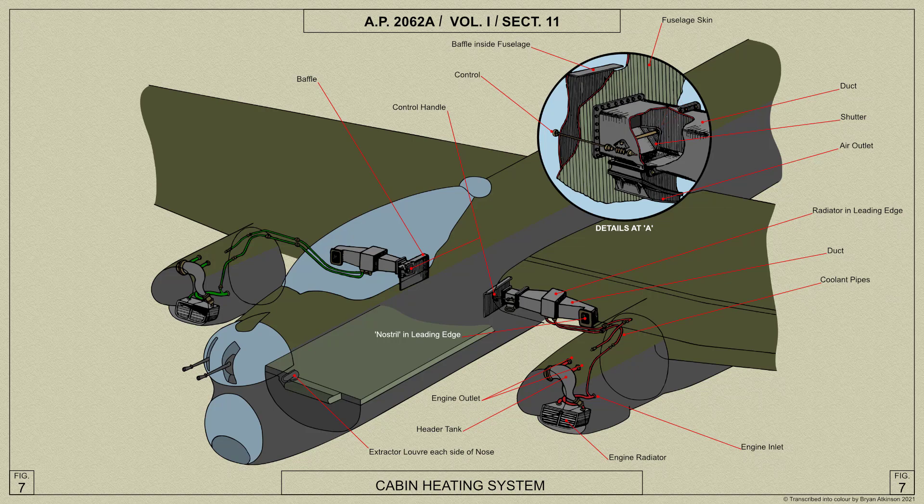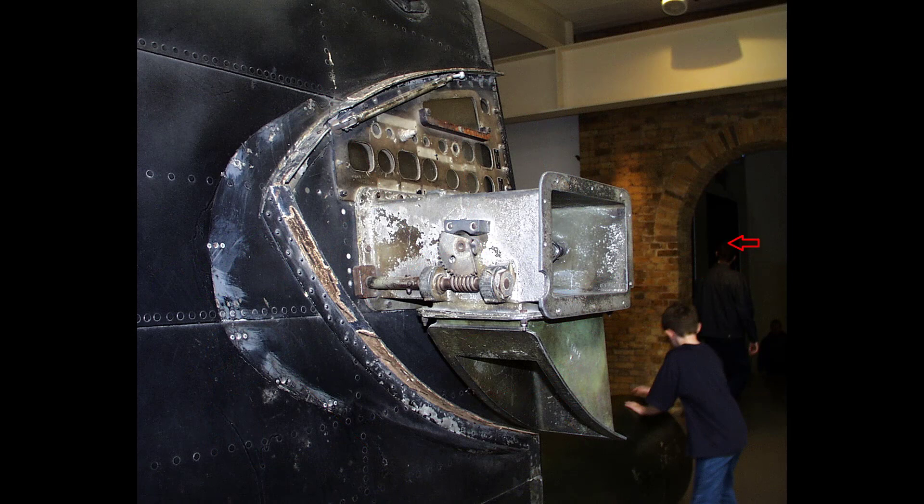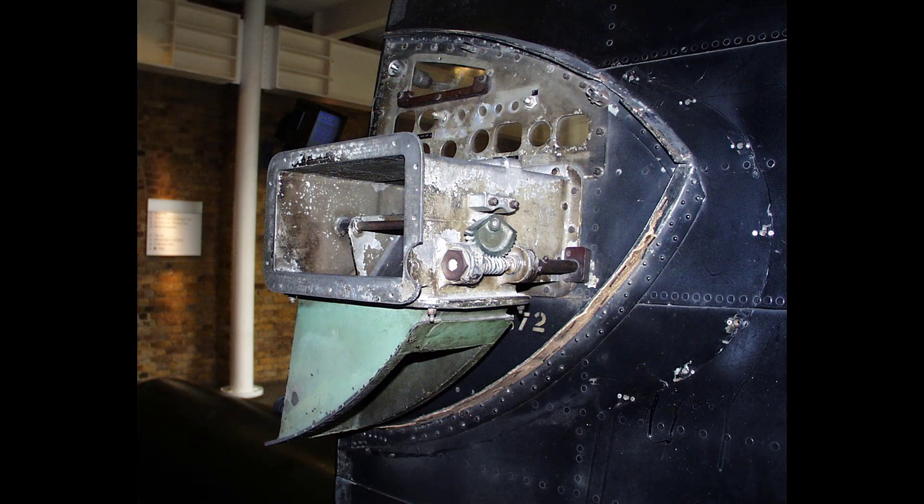Felt strips are fitted to the side edges of the shutter, and felt packing in the top of the casting forms a seal. The bypass duct is formed of upper and lower light alloy castings, the upper casting being bolted to the valve box and the lower, together with the exit louvre, attached to the bottom of the hinge leading edge. A sponge rubber seal forms the joint between the two castings.